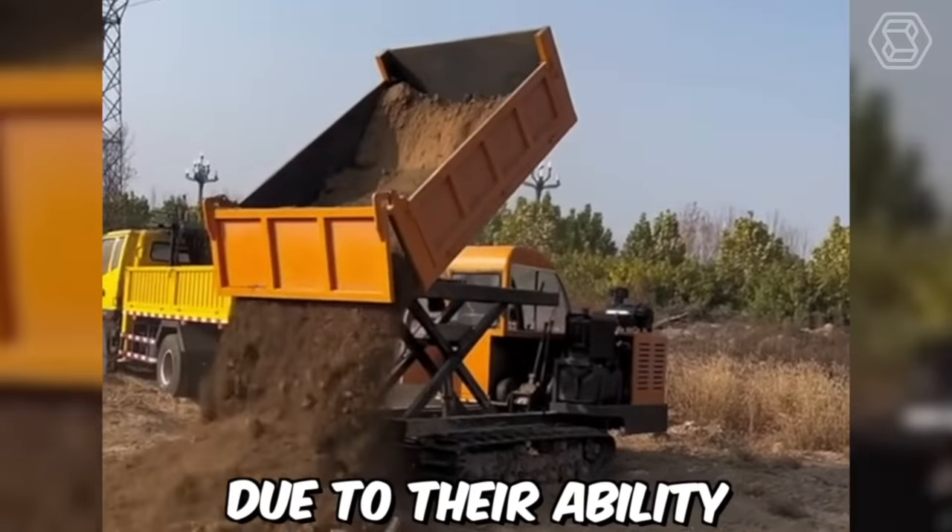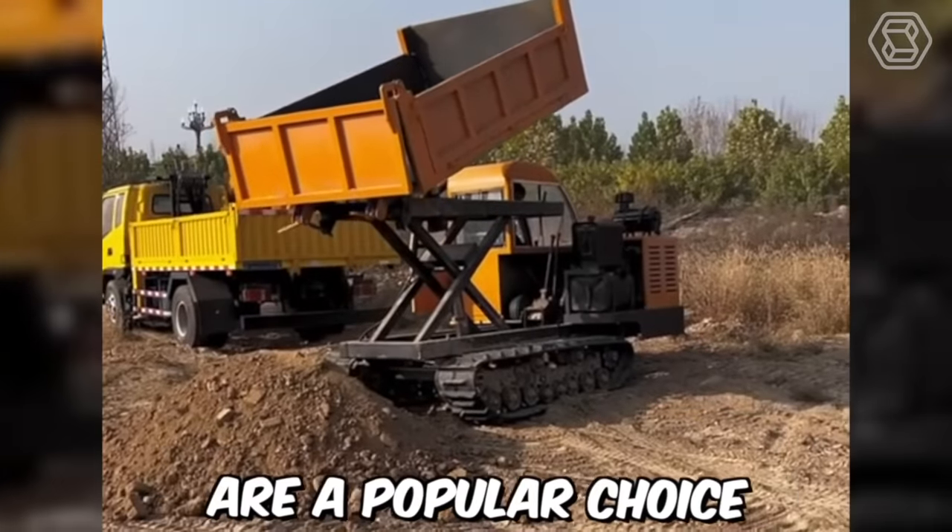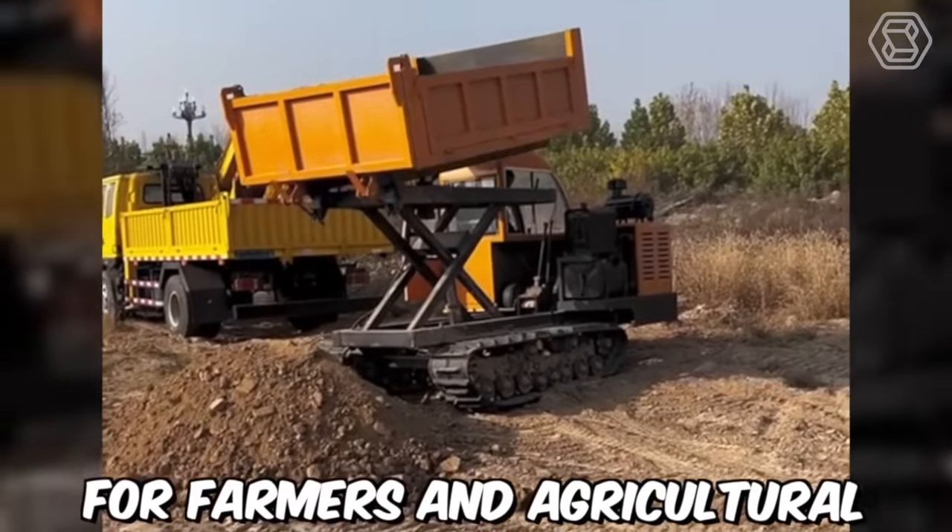Due to their ability to operate in rough terrain and adverse weather conditions, Caterpillar dump trucks are a popular choice for farmers and agricultural contractors.